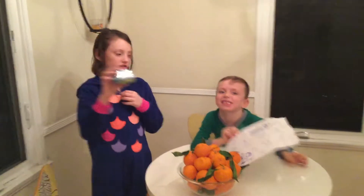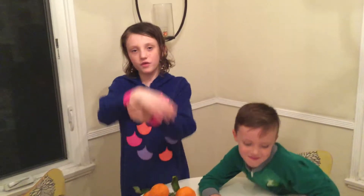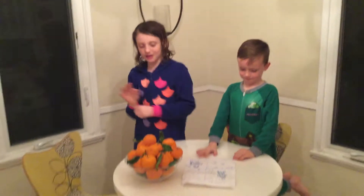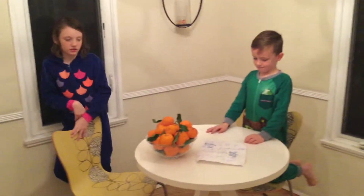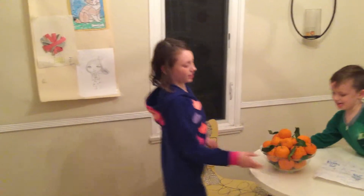We're going to be unboxing catchables and learning how to braid a beautiful friendship bracelet and playing with a mystery toy. I can't tell you what it is, but let's just get started.